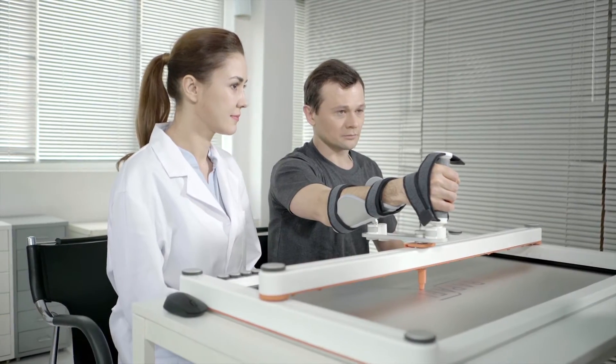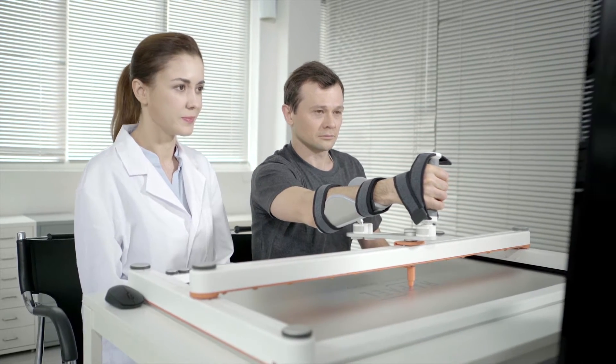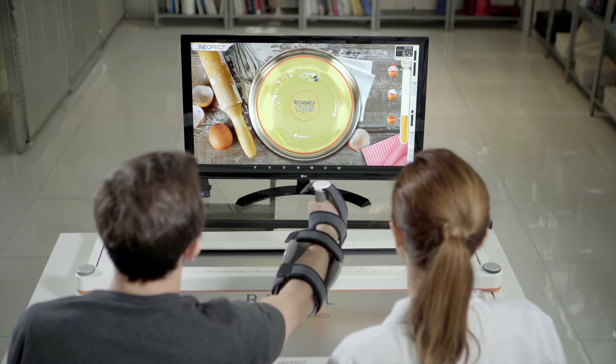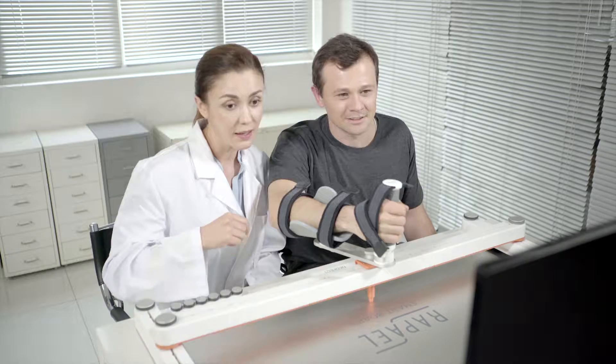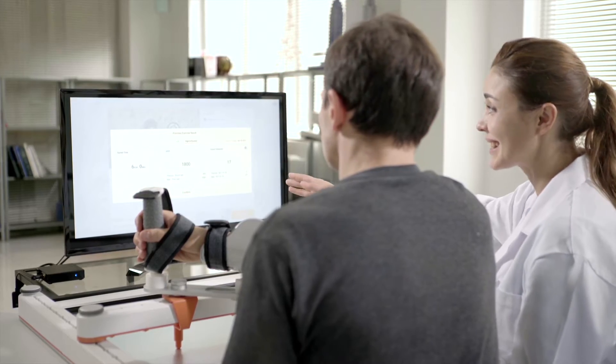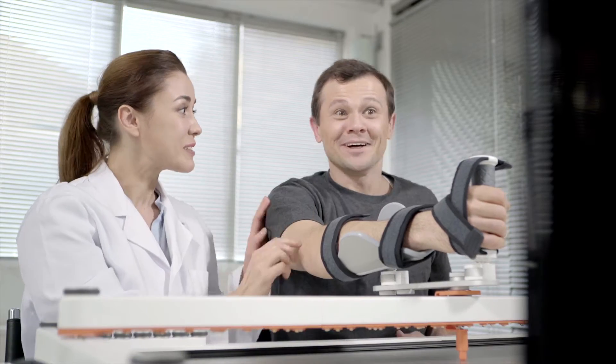But now, the RAPAEL SmartBoard hopes to increase patient concentration and appeal by applying recent advances in virtual reality. RAPAEL SmartBoard also enables rehabilitation training to evaluate improvement of patient's functionality.